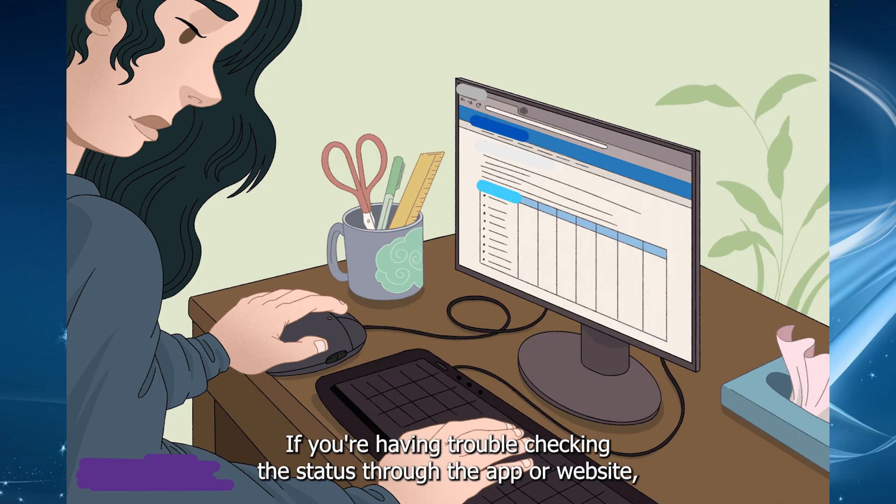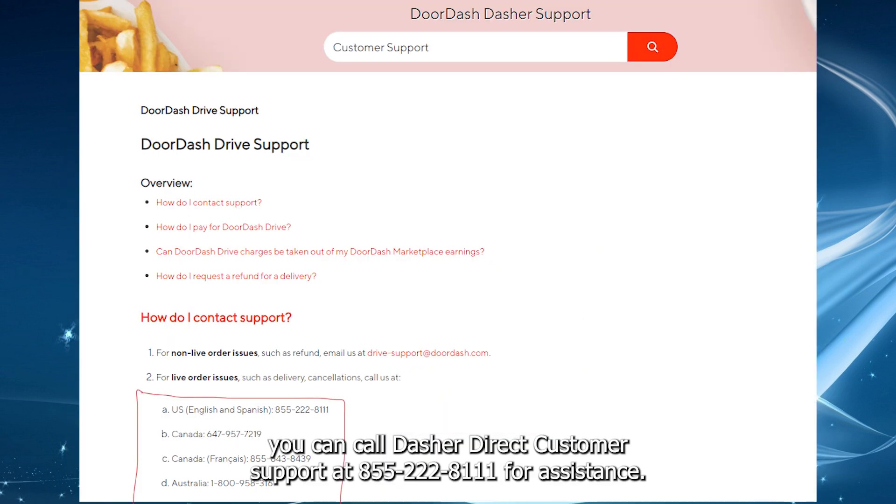If you're having trouble checking the status through the app or website, you can call Dasher Direct customer support at 855-222-8111 for assistance.